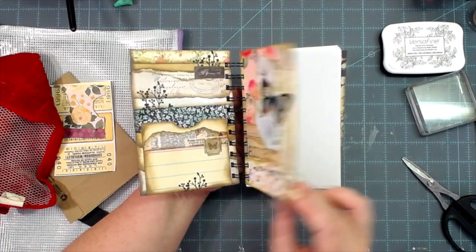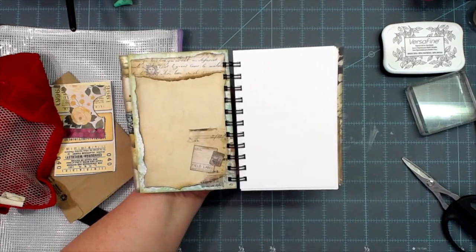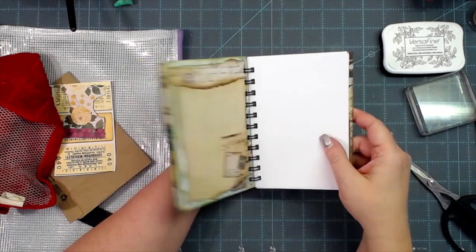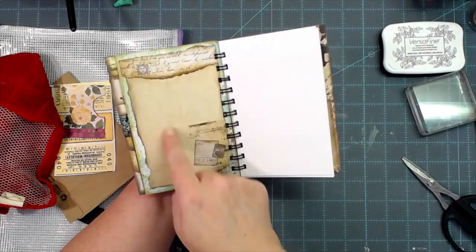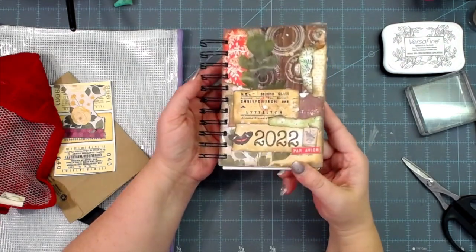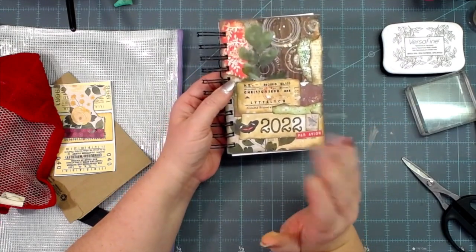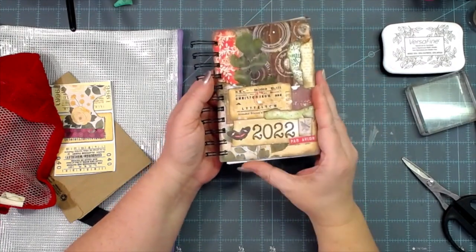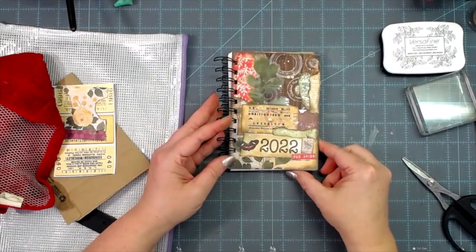We have our cover, inside cover, and there is our January page — too cute, I love that! Then the back of January to journal on, and then we're ready for February. I'll see you back here next month for this video series. When the February video comes around I'll show you my journaling for January and then we'll do the February page. I hope you're enjoying the series — if you're making along with me, tag me at MelinaPilot or MeCraftyScrapper in your video or pictures so I can see your 2022 collage journal.